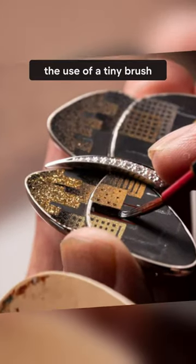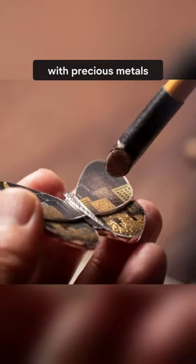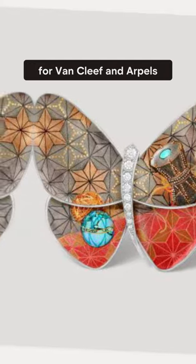The use of a tiny brush to draw fine lines in a single stroke and then painting Laque with another brush. Some are even sprinkled with precious metals like gold for shine. Over the years, Mr. Hakose has created over 46 designs for Van Cleef & Arpels.